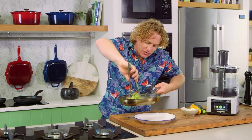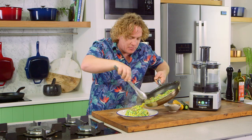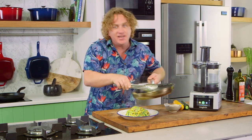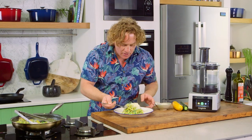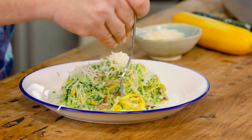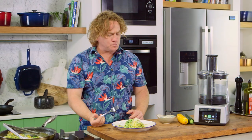Now I'll just turn that around and pop that straight onto the plate. Lots of veggies on the plate, which is nice and important. The yellow zucchini gives it a great colour and a little bit of parmesan on the side there. Just like regular pasta, but so much better for you. It looks great as well. That is quick, so easy and so delicious.